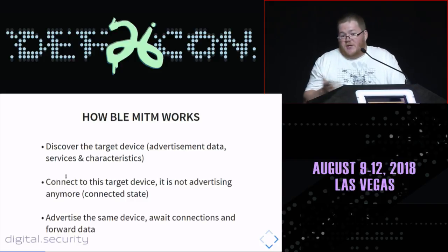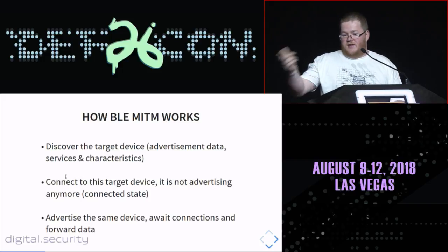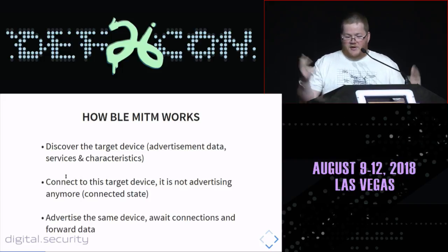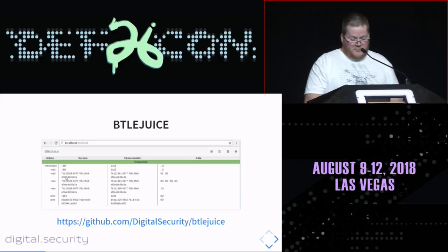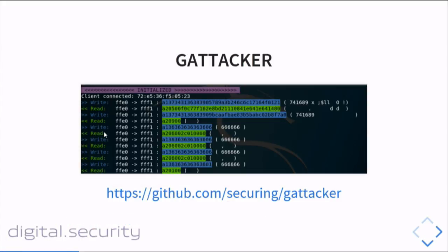You wait for the original phone to connect to your fake device. Once your phone is connected to the fake device, all you have to do is forward data between your connection to the real device and the connection from the phone — you're in the middle, capturing everything. This approach has been implemented in Bitadious and in another tool called Gattaker, written by Slavomir Jacek.